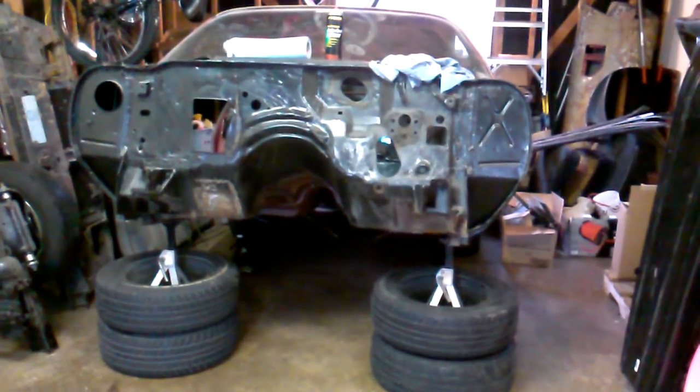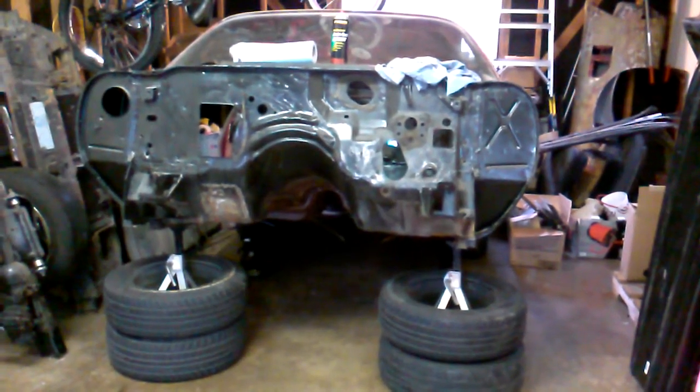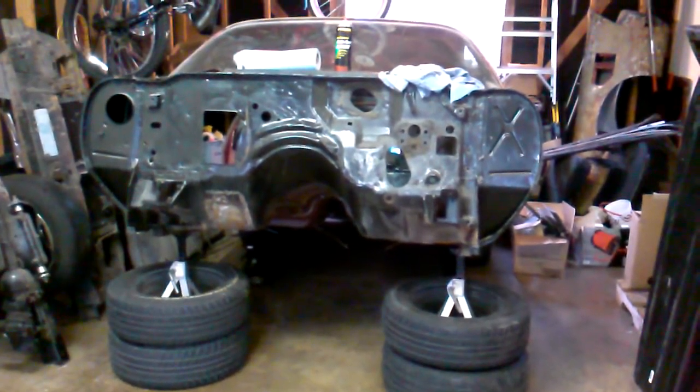Hey everyone, CJ here. Just gonna give you a little rundown of what I got to do to my car this winter, if I get to it.